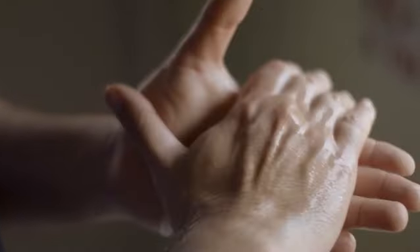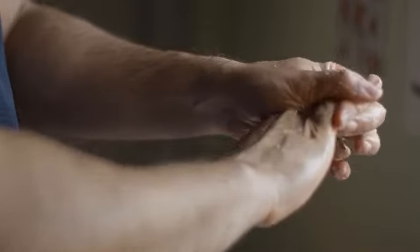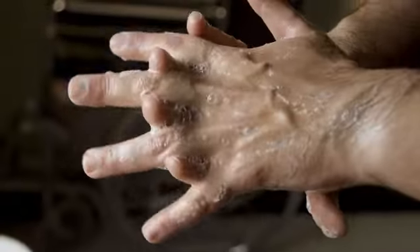Rub the hands palm to palm. Right palm over left dorsum with interlaced fingers and vice versa. Wash palm to palm with fingers interlaced.